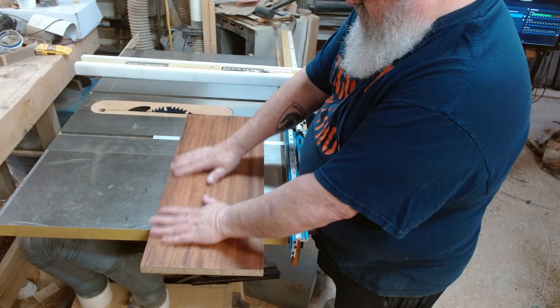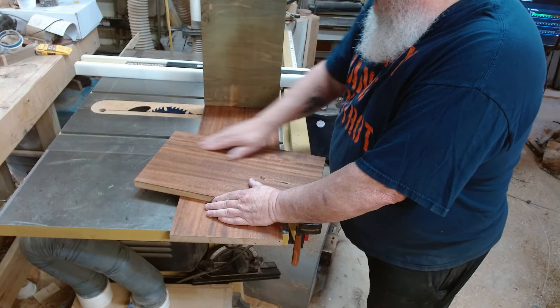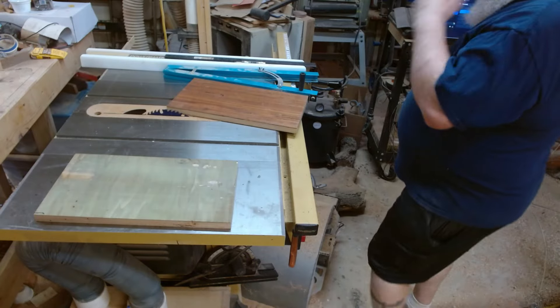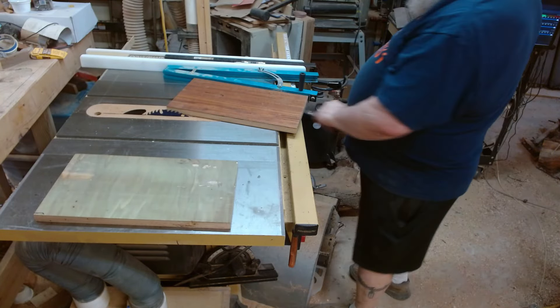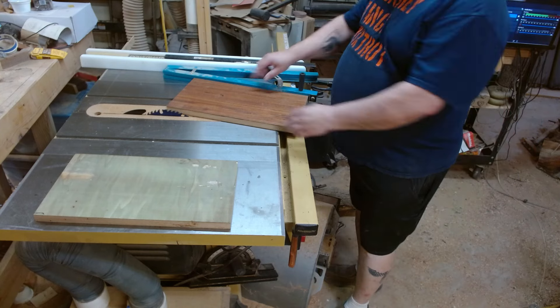Here's the back — this will be the top behind the drawer. Now I need to cut the angles on these. Now I'm going to go ahead and cut my angles up here. This is not the best angle gauge in the world, but it works.